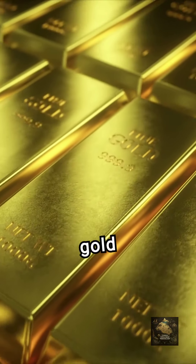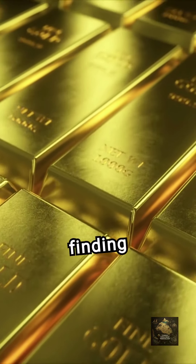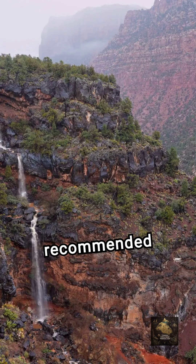The AT Gold specializes in gold detection. It operates at an 18 kHz frequency, making it excellent for finding tiny gold nuggets. While it's waterproof, it's not recommended for saltwater use.